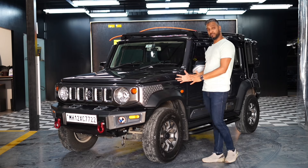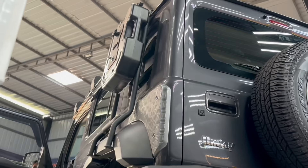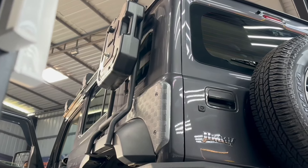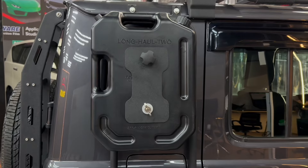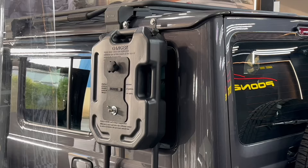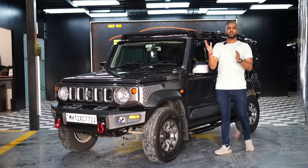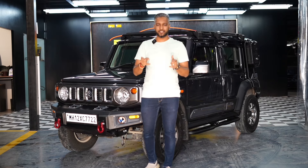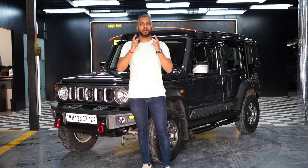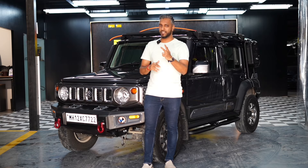Coming to the side profile of the car, we've installed side jerry can mounts. This mount is full metal framing and fits right below on the side. We've installed 10-liter jerry cans, one on the left side and one on the right side. The two jerry cans are important if you are off-roading or going to a place where there is no petrol pump available — then you can use the jerry cans and enjoy your journey.